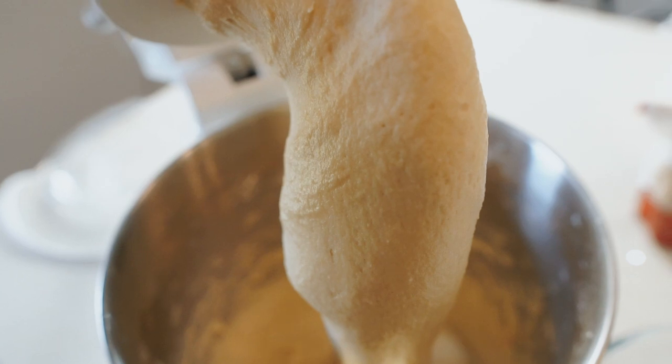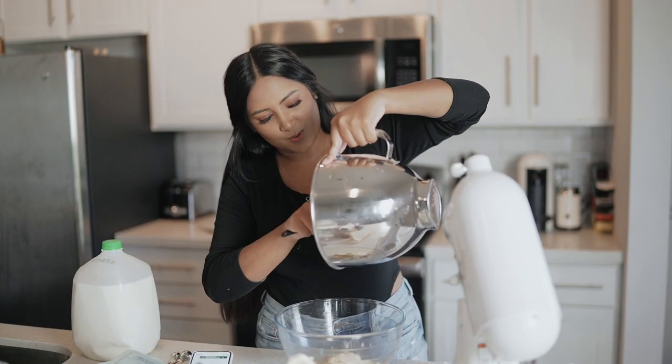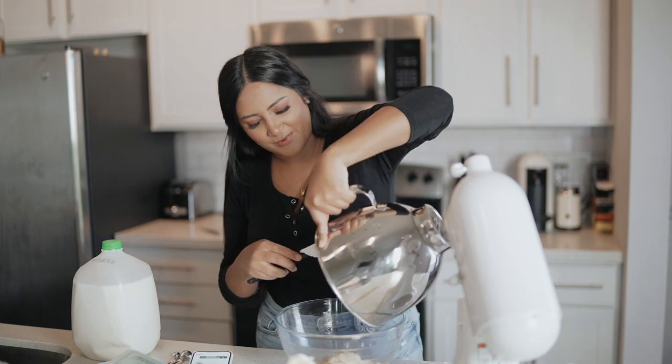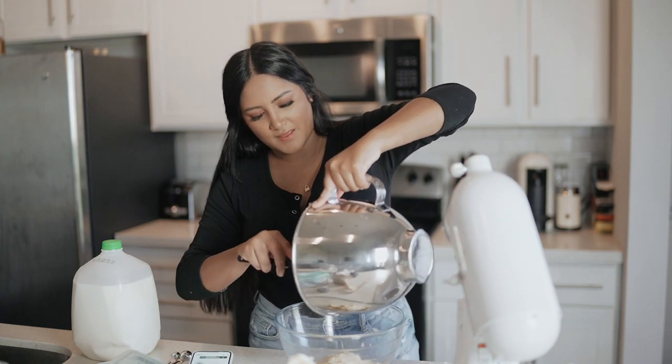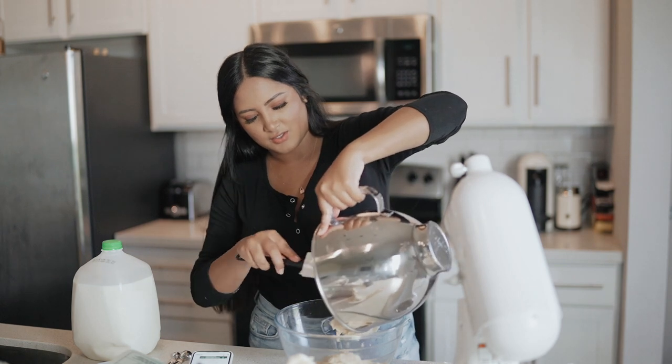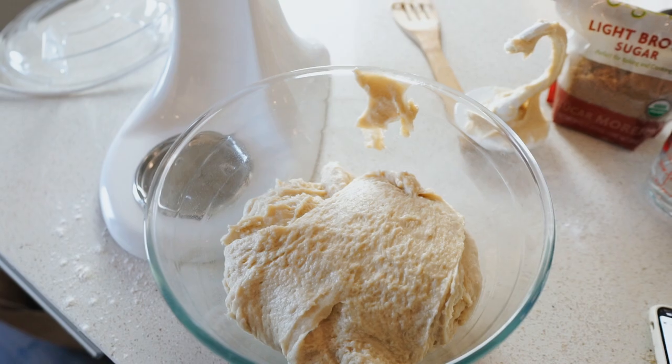Now I'm gonna take the attachment off. Alright, I'm just gonna transfer all this dough into a lightly greased bowl. Unfortunately we do have to wait about an hour to let the dough set and then we can go ahead and do the fun part. I'm gonna cover this up and put it in the fridge for one hour.